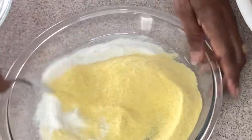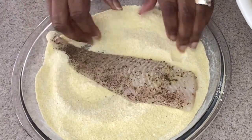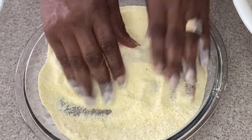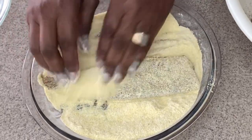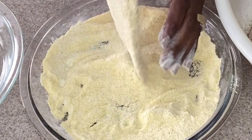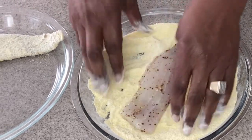We have cornmeal that we're going to cook it in. We have white cornmeal and yellow cornmeal. Dust your fish with it and cover it really good. We're going to cover each piece with cornmeal. Shake the excess off and set it aside.